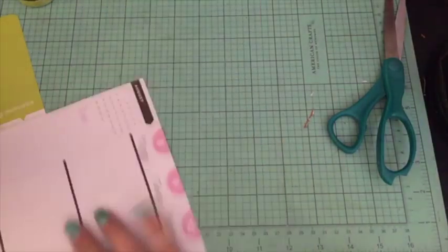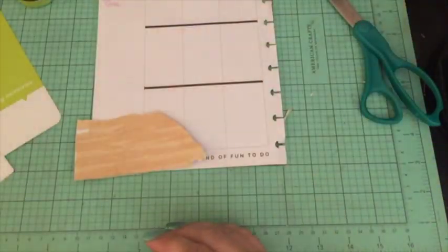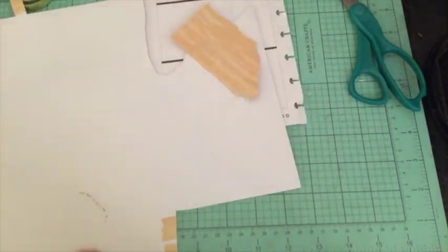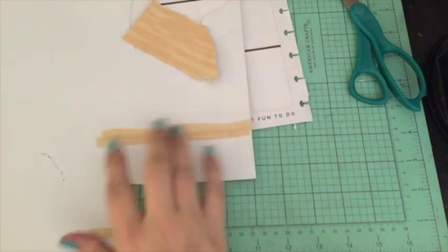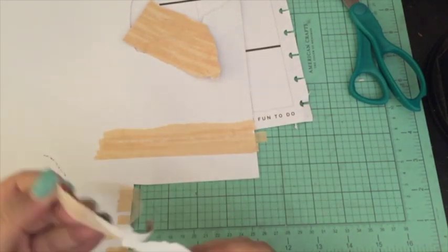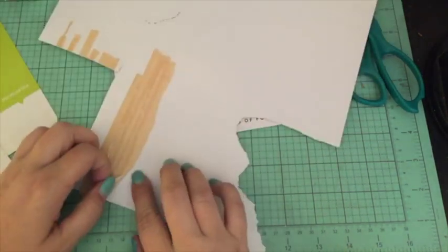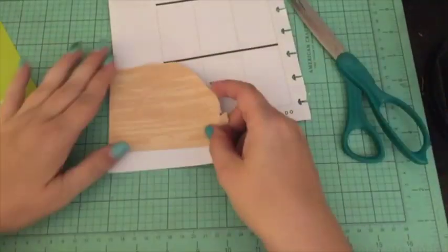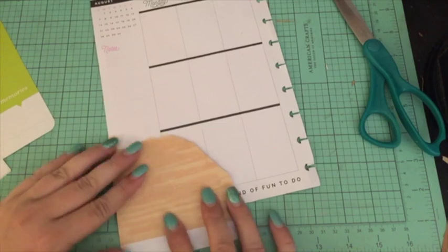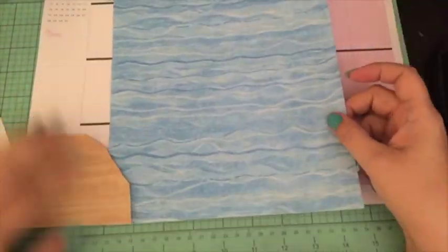It actually worked! I had this washi tape — it's kind of a neutral peachy color. It's actually more like a masking tape from Tim Holtz. I just ripped it and layered it on some paper to make it look like a beach. I realized it wasn't big enough, so I added a couple more strips and layered them up. Then I'm going to get some paper that looks like water.